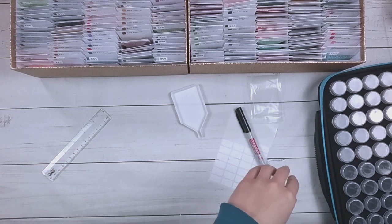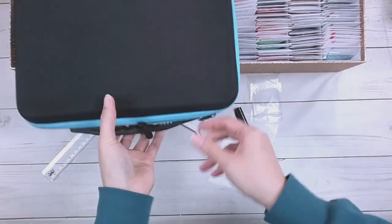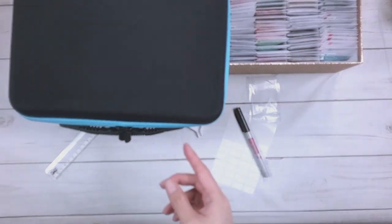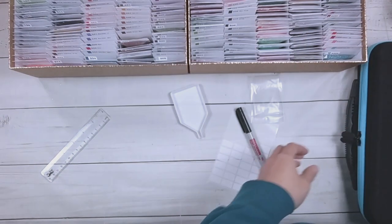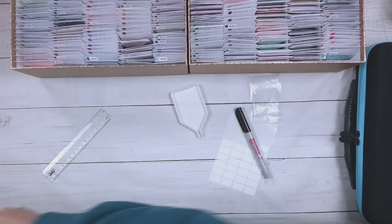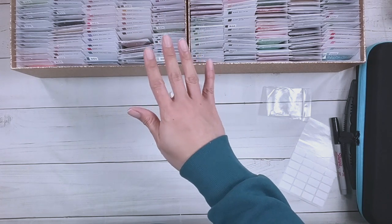Alright, so that's the Diamond Art Club kitted down! Now I can use this zipper case for something else. I tend to use zipper cases for paintings I think might be kitted up for a long time, and this one was kitted up for several months. I don't know what I'm going to do with the case now — I might just toss it. Alright, that's all I have for today. Thank you very much for watching, and happy diamond painting! Bye!